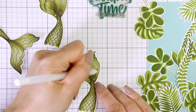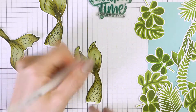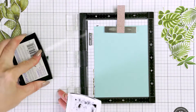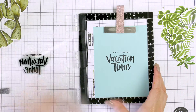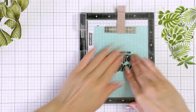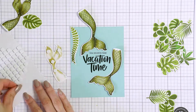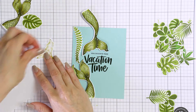I debated coloring some of the scales on my mermaid tails completely white, but I was too chicken to try that — maybe I'll try that some other time. Next I stamped the sentiment that reads 'You Deserve This Vacation Time' in black ink on Hero Arts Mist cardstock. I really love the font used for the Vacation Time stamp — the size is also perfect, as it easily takes center stage and draws the eye of the viewer into the sentiment.